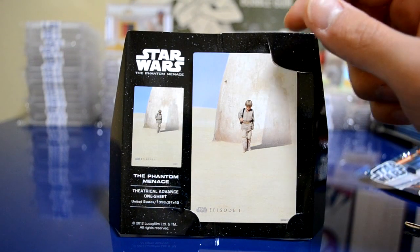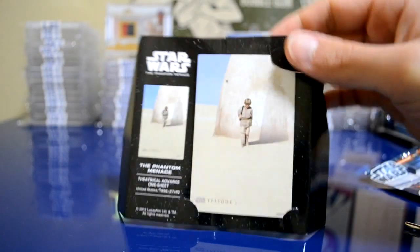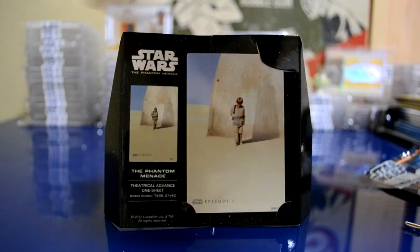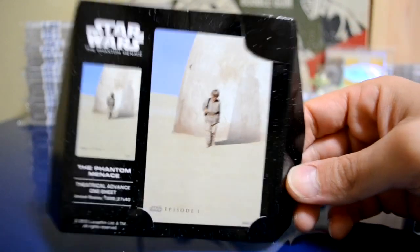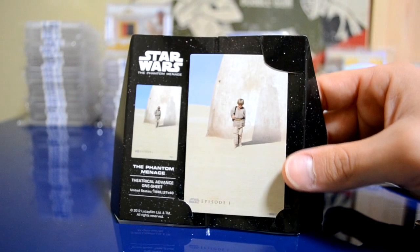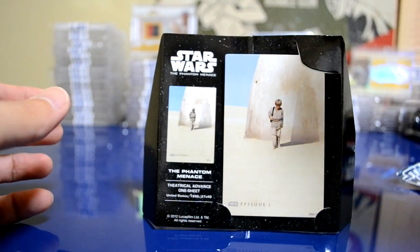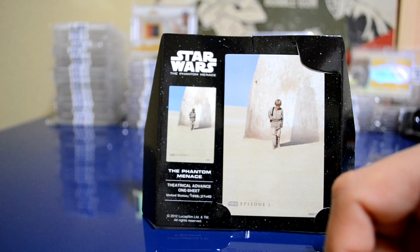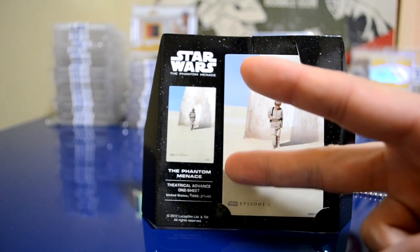All right guys, so here I am back again and this is the card that I pulled. Let me know what you guys think about the barbecue — you could call this one a hot pack. Pretty cool — here's the card, very nice looking design. It says down at the bottom: 1998 theatrical advance one sheet from The Phantom Menace, Episode One. It's a metal card, pretty thick. There's also a hole up top if you wanted to put it on a keychain or something. And 37 Nationals-Yankees — this is a bit of a counter to your latest video. Peace guys, bye bye.